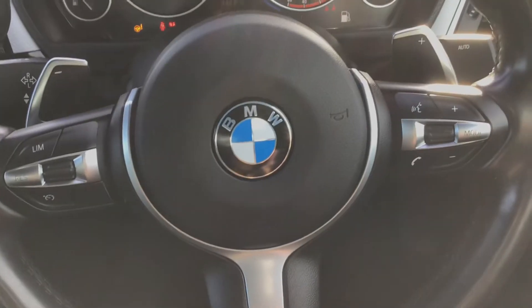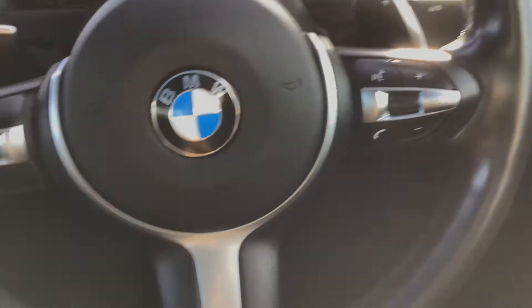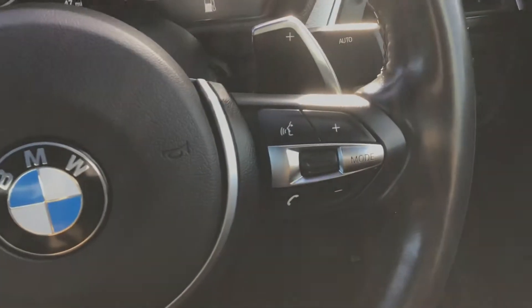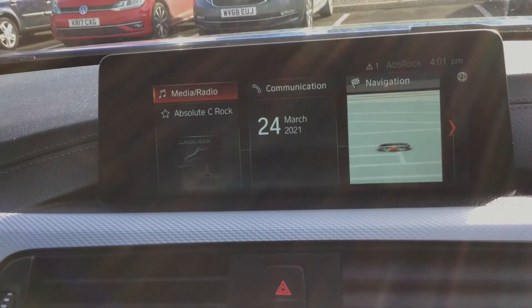You've got a start/stop engine button - let me just turn that on now. You've got your three-spoke leather multi-functioning steering wheel. On here you've got your cruise control and speed limiter, as well as your voice control.